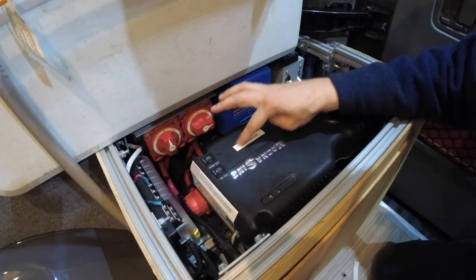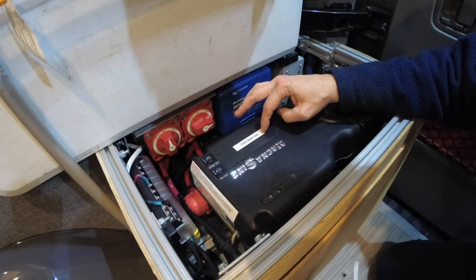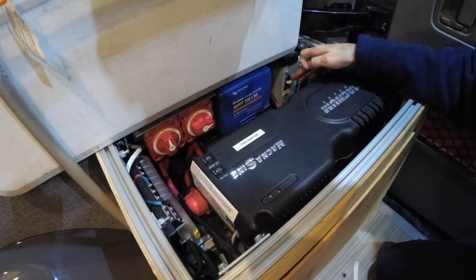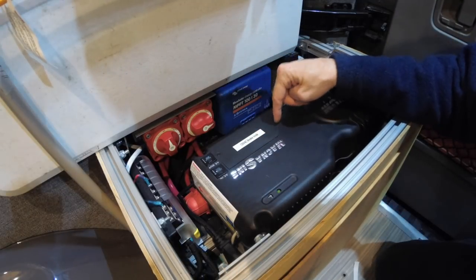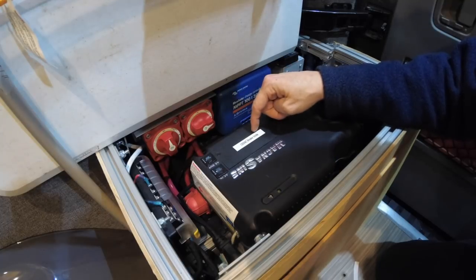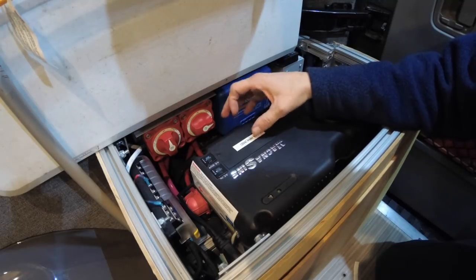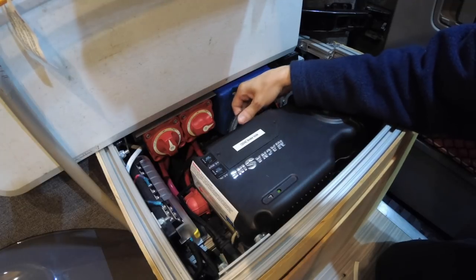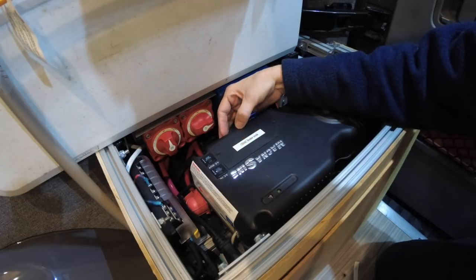Another thing to note: I have a label here that says '120 volt AC breaker inside,' and that's a reminder to myself that when the power comes out of the inverter, I have it running through one of these Blue Sea breakers. In order to save space, I actually have that breaker located inside this box, so if it were ever to blow I would take these two screws out and have access to the breaker.